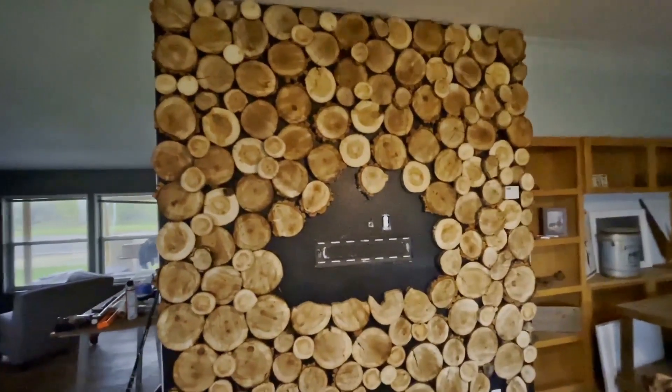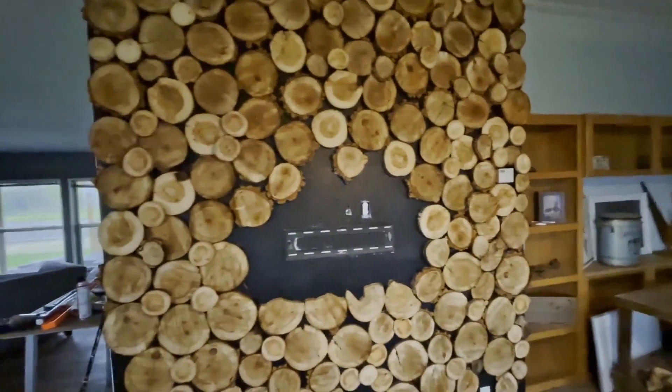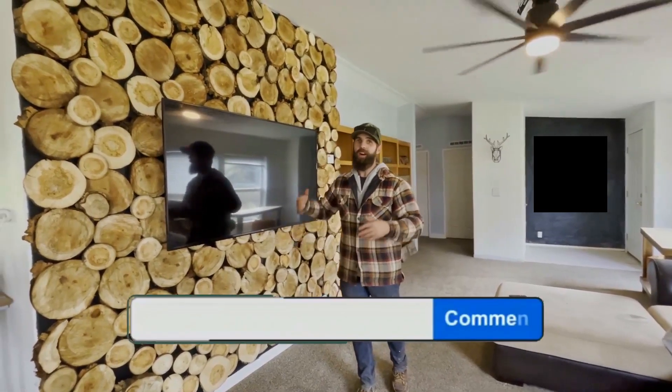It's a thunderstorm outside right now but we got all this wood up. I'm going to put the TV and our little doodad back right there. We got this cookie wall complete. This came out absolutely beautiful. I love it.